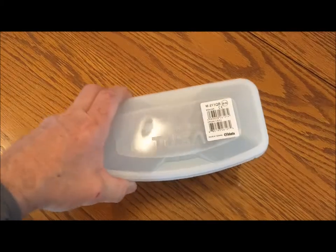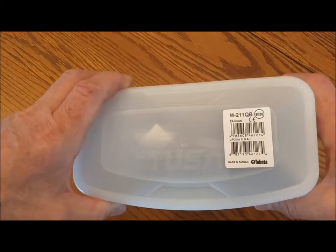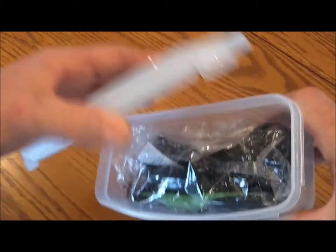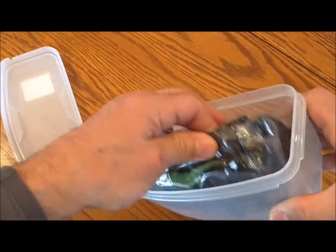As dive master, helping save these kids from themselves, teaching them all new skills — that's the plan. Why am I wearing this mask? I'll tell you in a second. It's my new mask. You're gonna love it. I love it. It's a Tusa Freedom One — the M211 QB BKSG — basically a black mask with green accents.